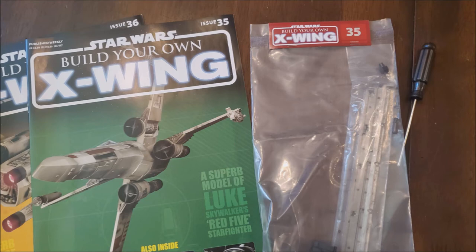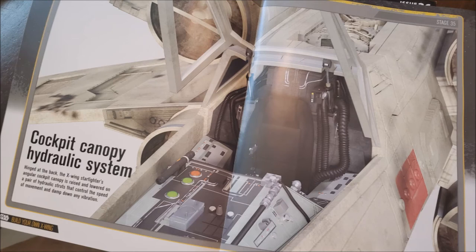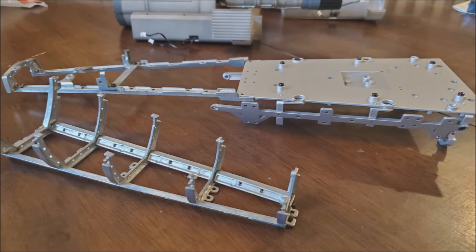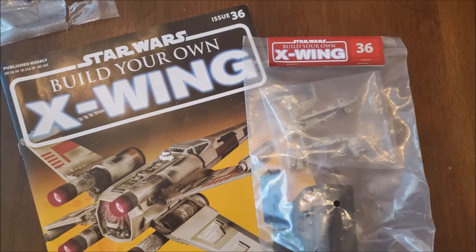Issue 35 had an article about Tallie Lintra — another female pilot, which is awesome. This one was the cockpit canopy hydraulic system, and it was probably the worst episode so far because I had to stick in these tiny, tiny pieces — not screws, but little tiny hinges that go in the canopy. There's also a locking pin that has to go through a little hinge, and I lost one forever — it's gone completely. I built part of this wrong too: I had to take it completely apart because I put the flat edges on the wrong side, and didn't realize it until I got to issue 36.